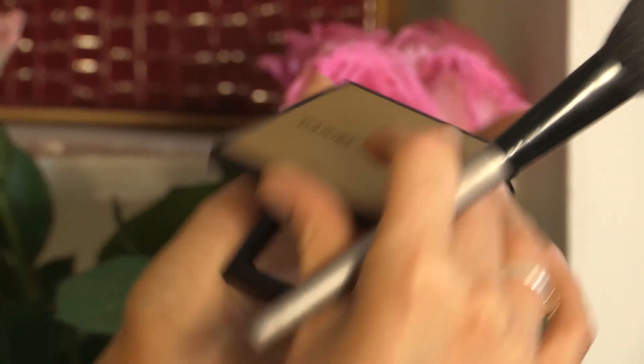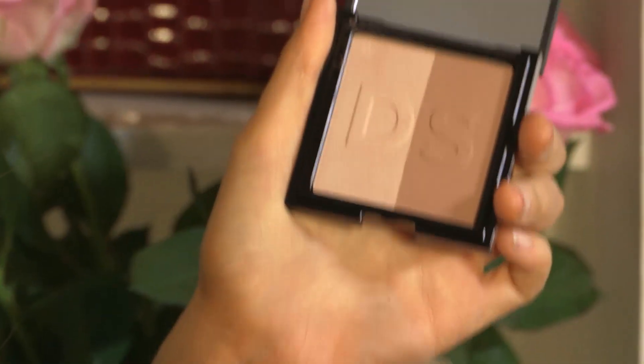Next up, we've got another Daniel Sandler product called Sculpt and Slim. Take an angled brush and use the darker shade of brown, suck in your cheeks and then just go under the cheekbone, working it in. You don't want too much of a definite line — you just want to work it in and make it look real. A good trick is to do either side of your face as it makes your face look a bit slimmer. Another great tip is to work it under your jawline to show some definition. Remember to do your neck as well, because the worst thing is having a bronzed face and white neck — you know you've done a bit of cheating.